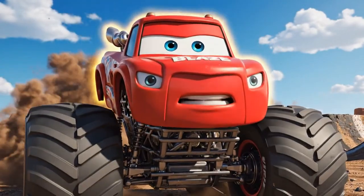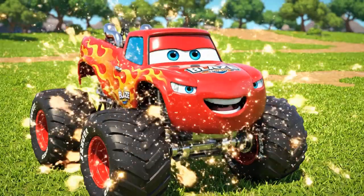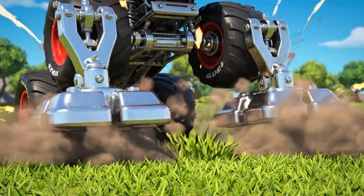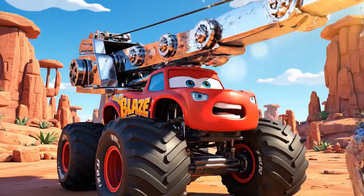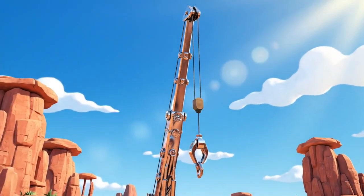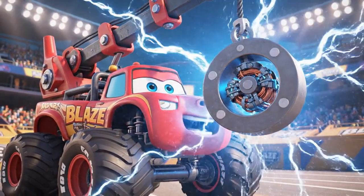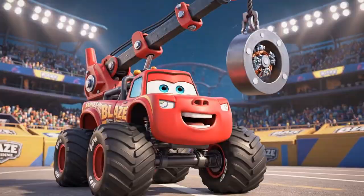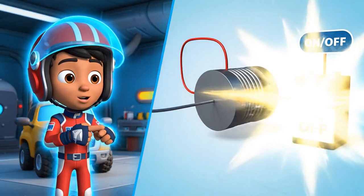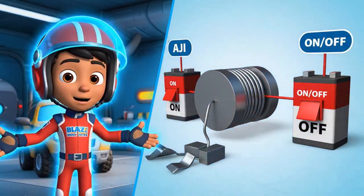To lift that heavy bus, I need to transform into a mega crane! First, I need the stabilizers — stabilizers lock! Now, the boom — crane arm, up! And finally, the super electromagnet! I am a mega crane! An electromagnet is special. When we turn the electricity ON, it becomes a super strong magnet. When we turn it OFF, it stops being magnetic!